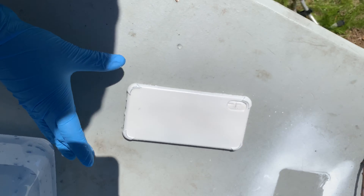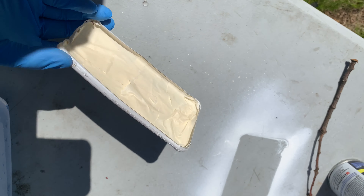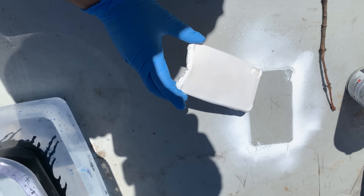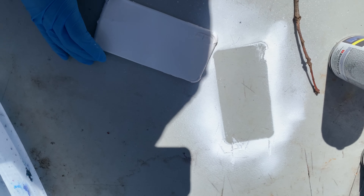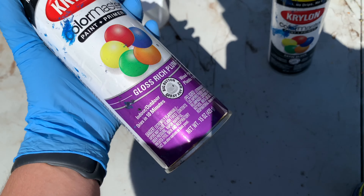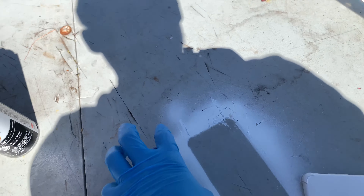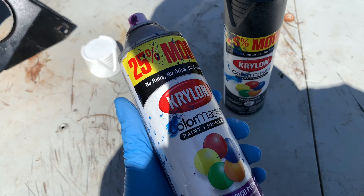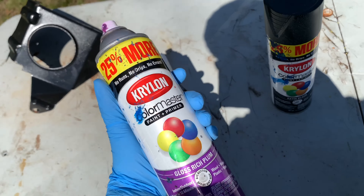Alright guys, so it's somewhat dry. I put my gloves on and I guess I'll hydrodip it right now cause I gotta be somewhere. Let's do this. I'm gonna set up the camera right here. Turns out this is actually the purple one — I had the blue cap on it. But whatever, I could do purple and black. Guess it doesn't matter.